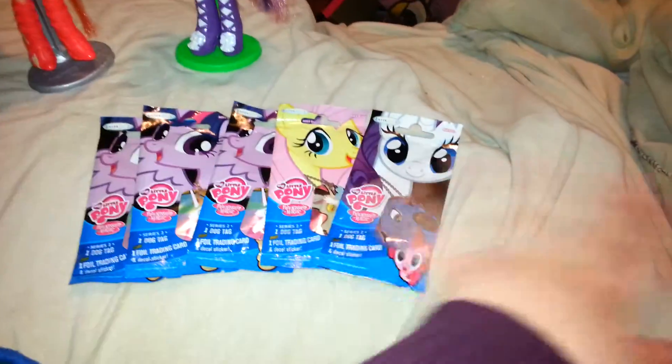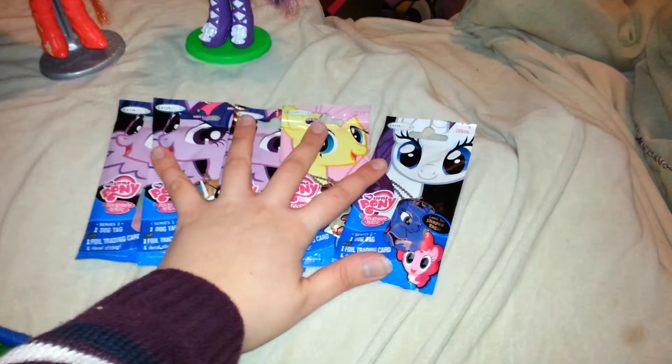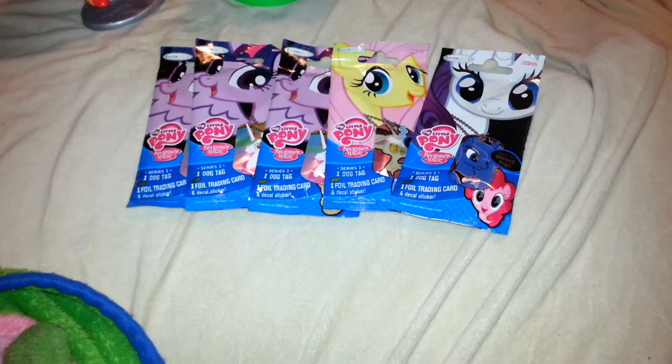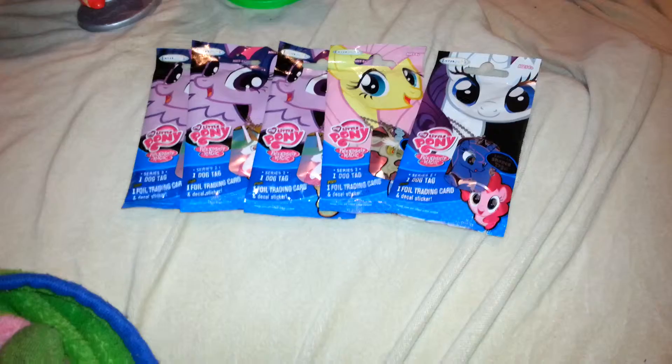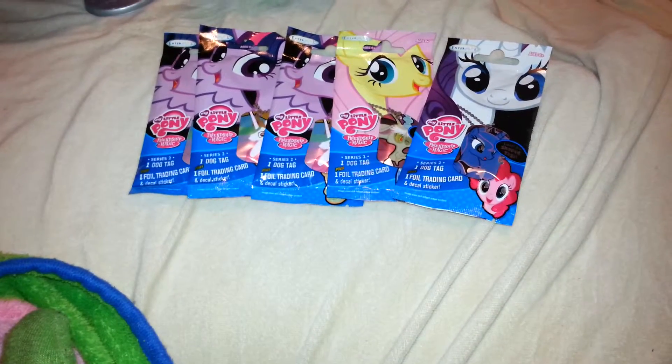Hello everyone, today we are reviewing Series 2 MLP dog tags. I was so excited. I walked into Walmart tonight. Me and my dad had been out doing Christmas shopping all day. I was tired and just ready to go home pretty much.